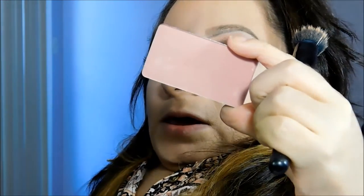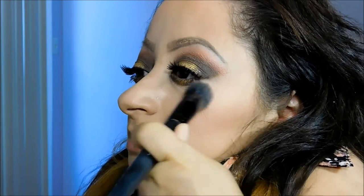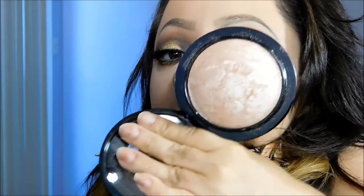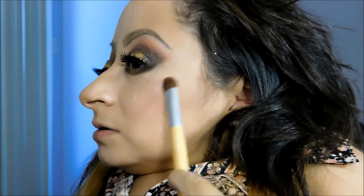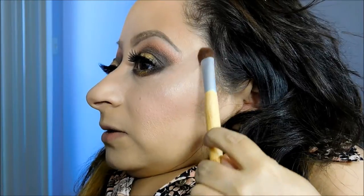For my blush, I'm going to use one of my all-time favorite pinky-mauve blushes — this is the Inglot blush in number 28. I really like it; it's really natural looking. For my highlight, I'm going to be using Soft and Gentle by MAC. I like to wet my brush with Fix Plus and apply it mainly on the cheekbones, bringing it in a little bit and up. Adding Fix Plus really intensifies it.